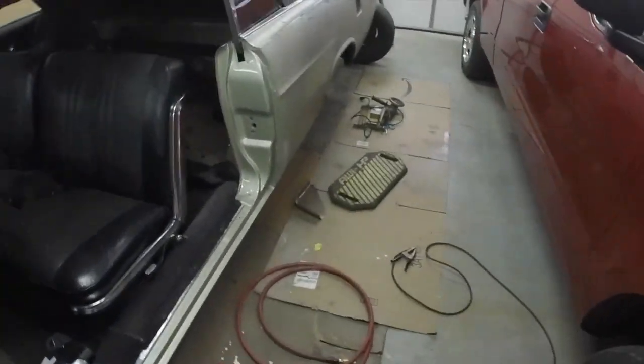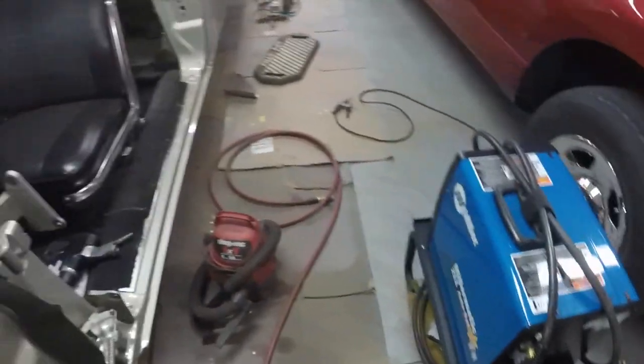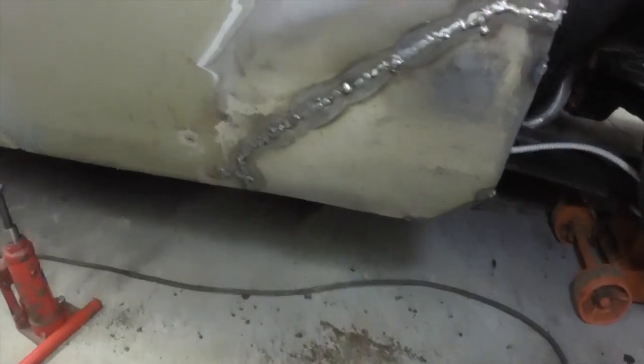I'm going to start welding the quarter panel patch in. The weather just isn't conducive to getting things out and painting — it will be this weekend but I'm not going to be able to do it. I have too many other things planned, so it'll probably be the end of next week before I can paint. In the meantime I'm just going to plug away at this. Got the welder out and I'm going to start tacking that up.